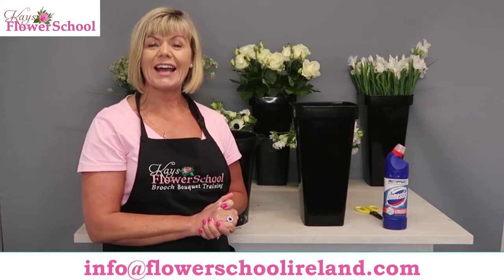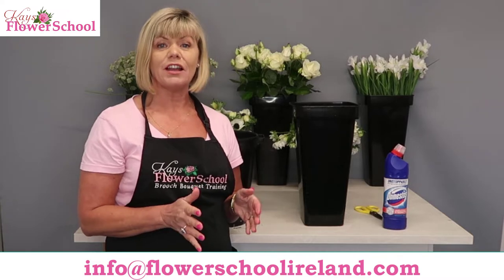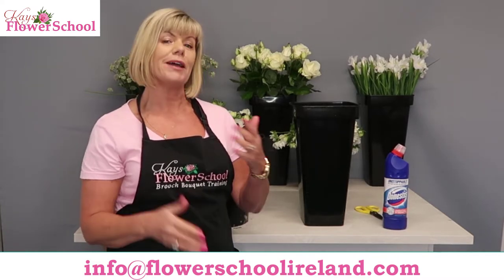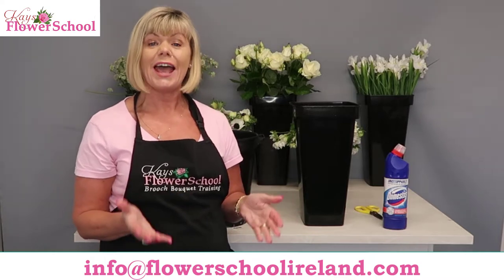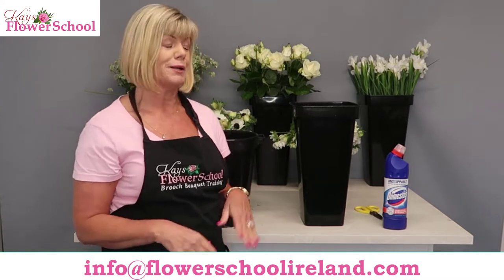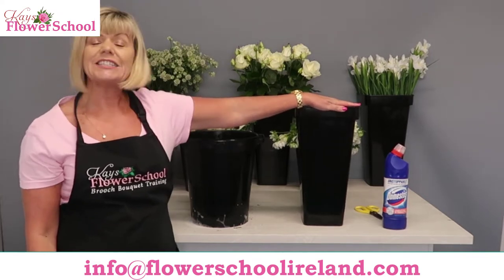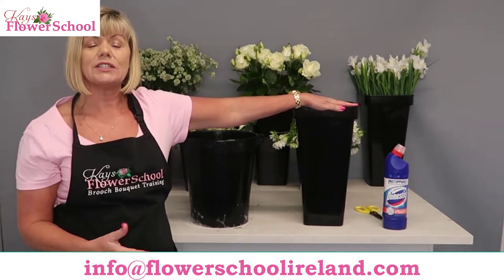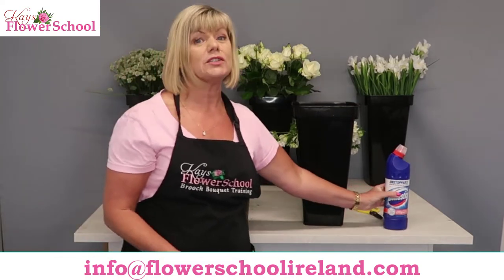Big welcome everybody, and today's top tips! I'm always talking about sterilizing buckets and vases, and I see so many messages and questions in the comments asking how to do it. It's actually very simple. What I have here is a vase that we have previously used and emptied the water out of.